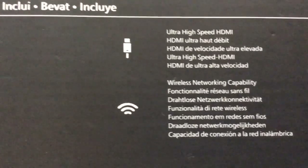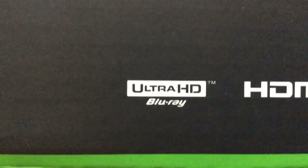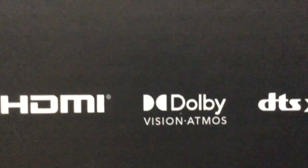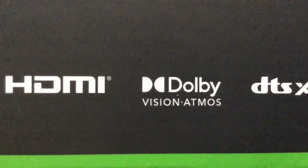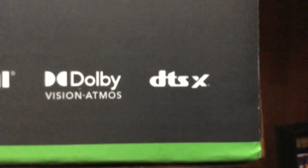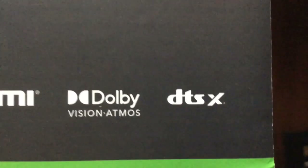It's got the ability of wireless networking, meaning you can use the controller without wires connecting to the console. It runs on Ultra HD Blu-ray and HDMI. It also supports Dolby Vision Atmos, depending on what TV you get, because some TVs do support Dolby Vision Atmos and some don't. It also runs on DTS:X, which I'm not too entirely sure what that is — put it in the comments if you know what that actually is.